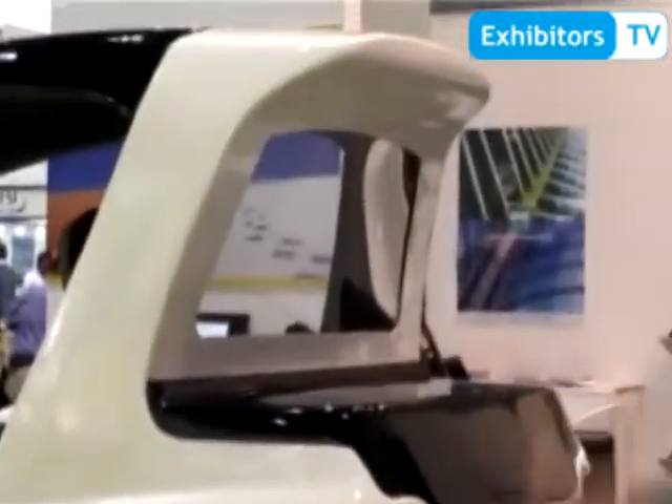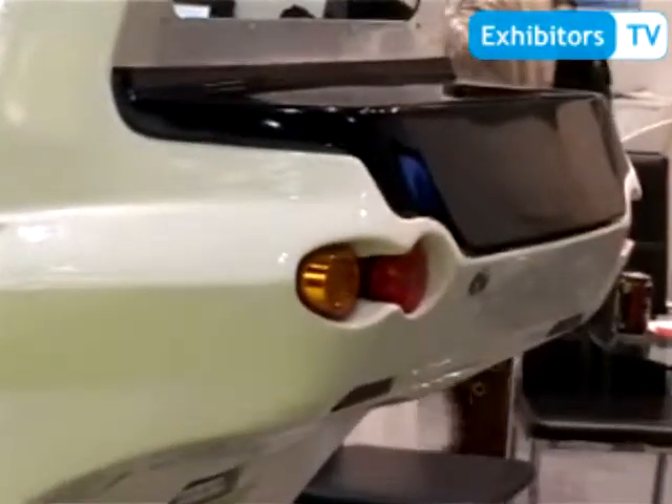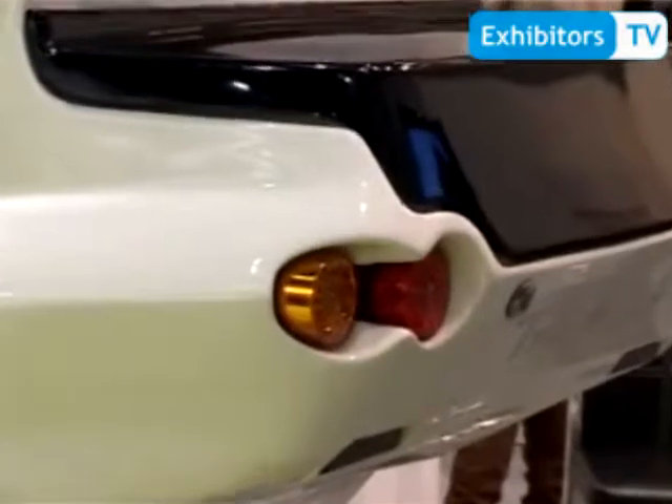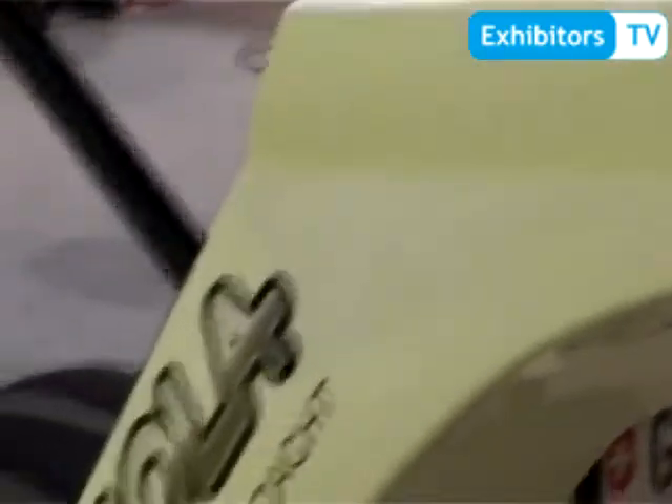Furthermore, you have a trunk where you can carry some small things with you. And like a car, we have backlights and flashlights, also for safety reasons. The full body is made of composite, which allows weather protection. And we have a windshield which protects against rain. Tremola is a very unique vehicle which makes a lot of fun to drive.